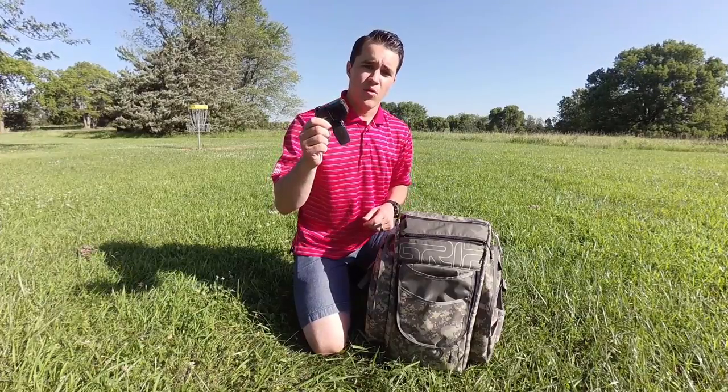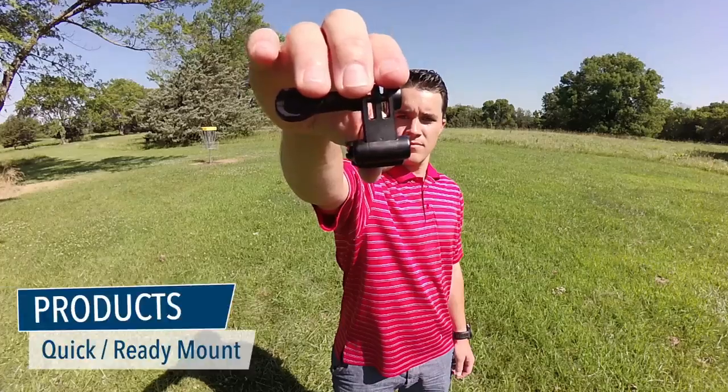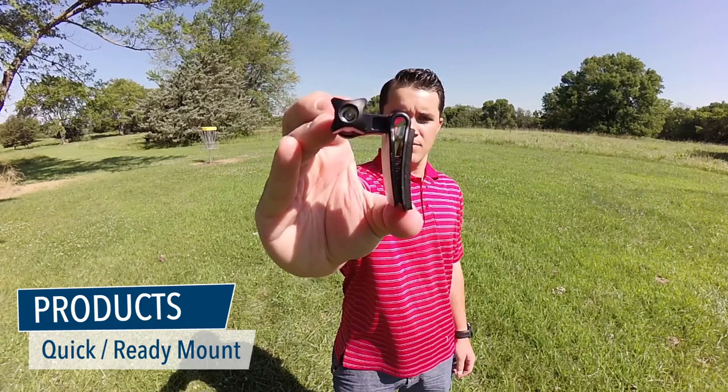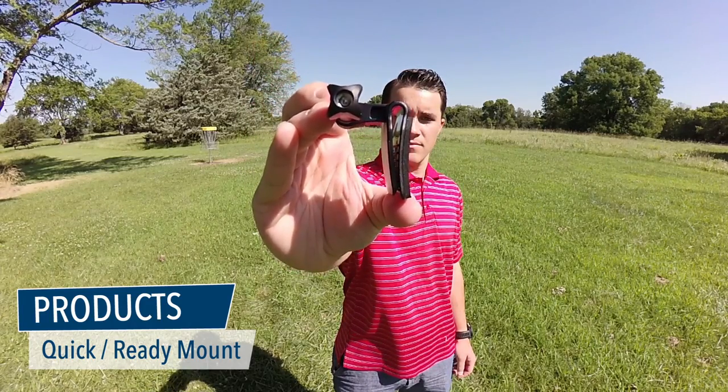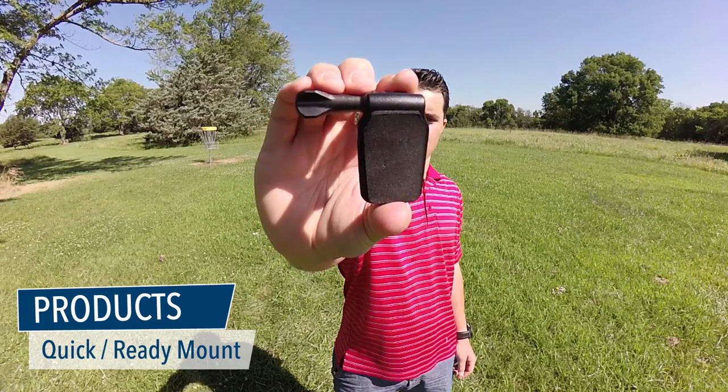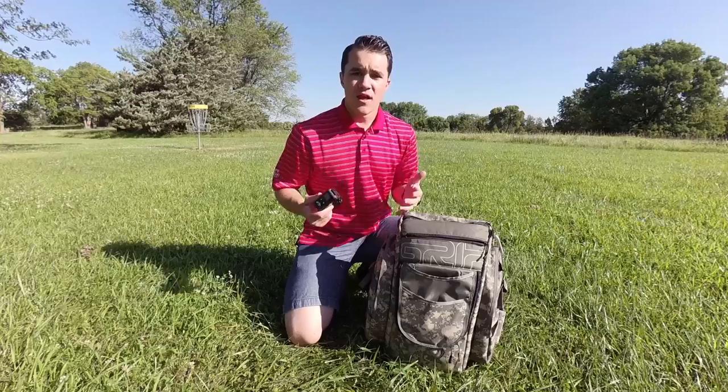The last product is the quick mount, or ready mount. This mount is awesome — it's tiny, it's versatile. Between this mount and the Grip bag, this changed everything on how I film my round. It really simplified it all.